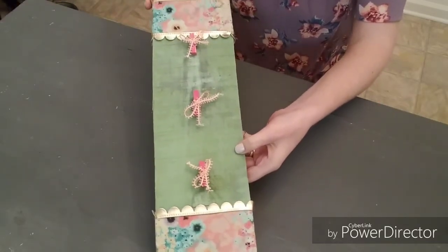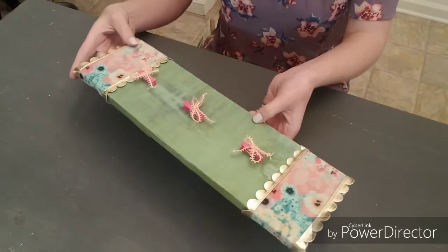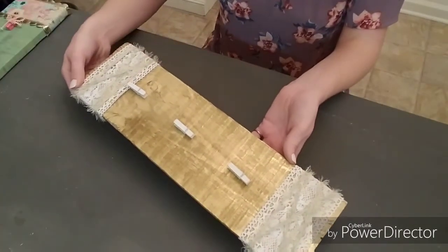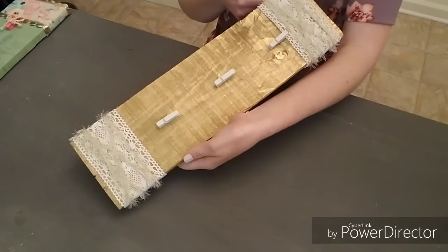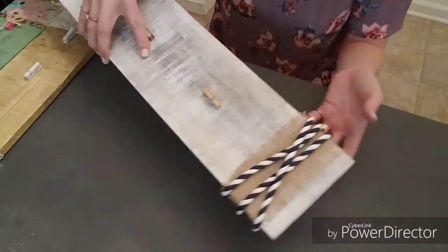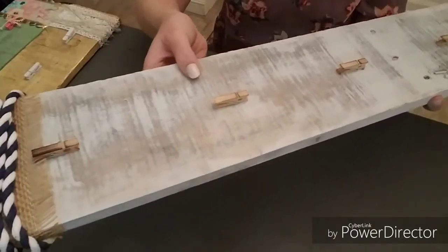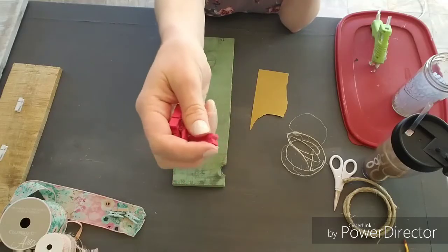Today we're going to make memo boards — they're just an easy way to stay organized. I use mine to hold my coupons and keep it by the front door so I don't forget about them. We're going to be making three different styles: two different sizes. The smaller sizes are two feet by four inches and the larger one is three feet by four inches. I use spray paint to paint the boards and the clothespins. I'll have a more detailed description in the description box below.